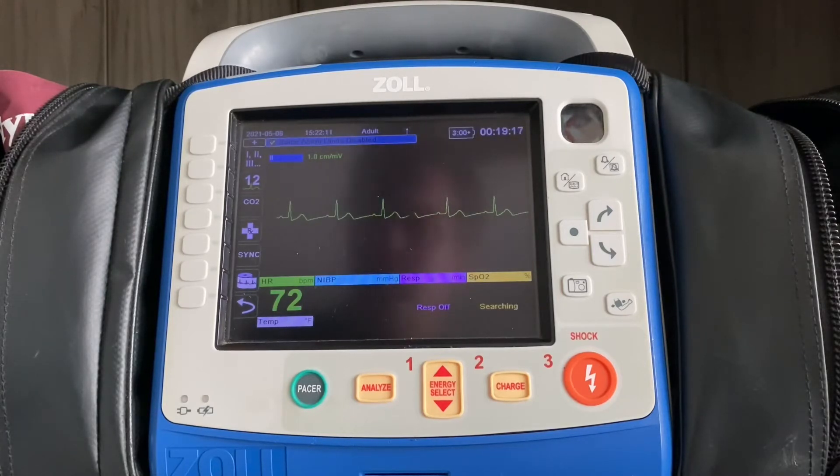By default, the monitor will start up in pads, and as soon as you place the fourth limb lead, it'll automatically switch from pads to lead two without you needing to press anything on the monitor.